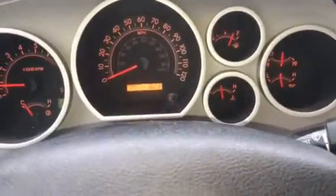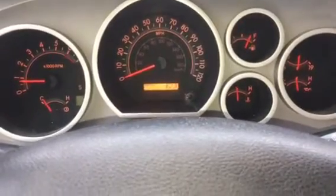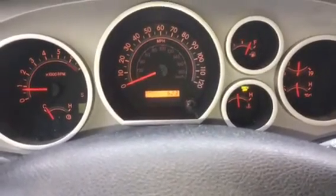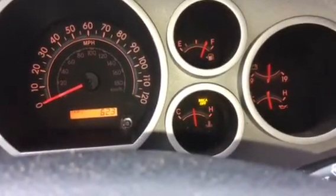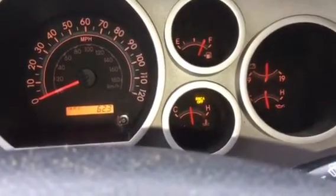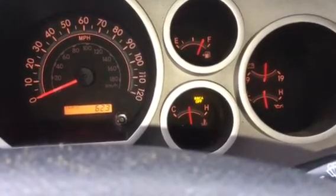To turn it off, hold that button for about three seconds. Once you hold it for three seconds, you'll see where it says 'RSCA is off,' which means these airbags would not deploy if you're in an accident.